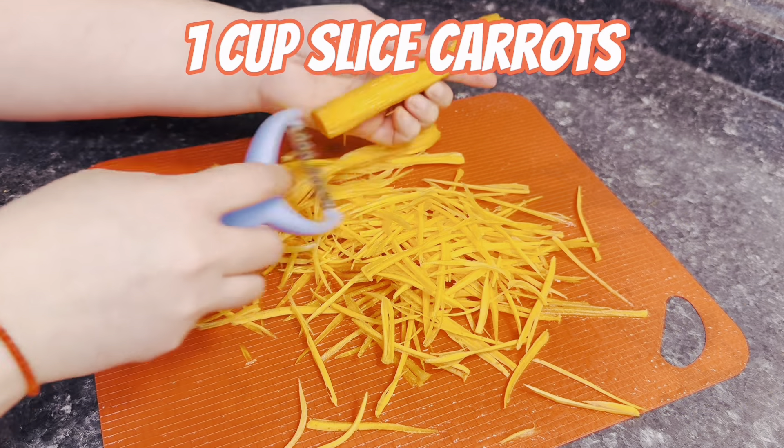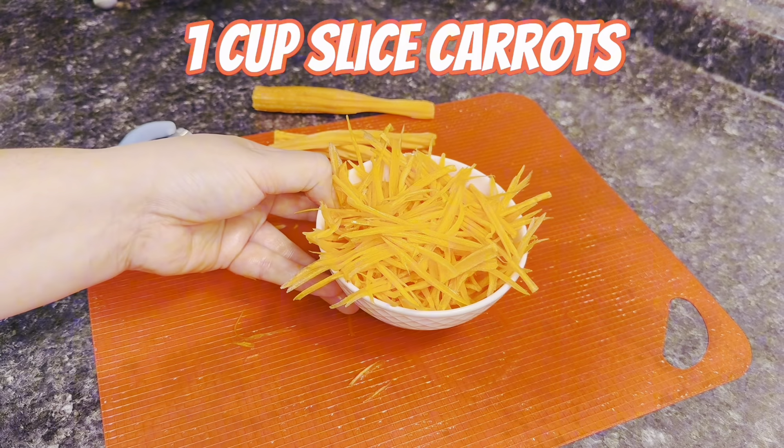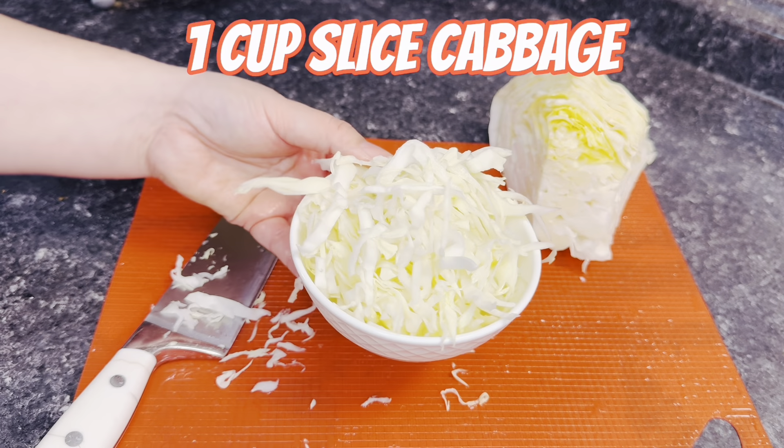I'm also going to need one cup of sliced carrots. I know some people don't like carrots, so if you don't like them you don't have to use them. For the cabbage, we're going to thinly slice just one cup.